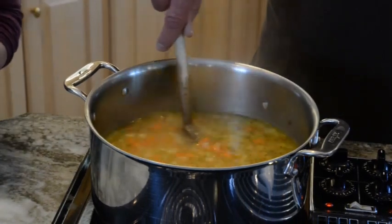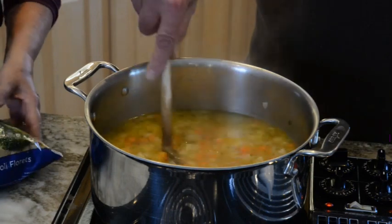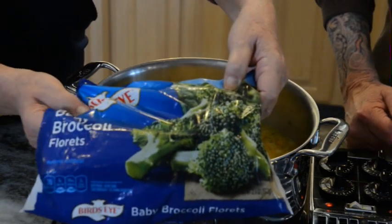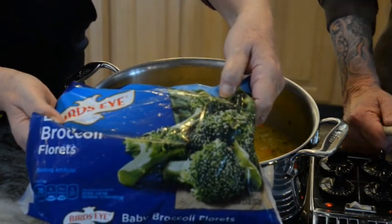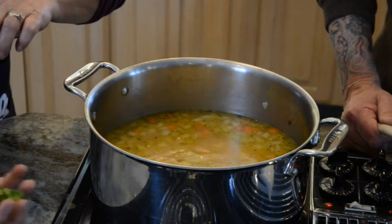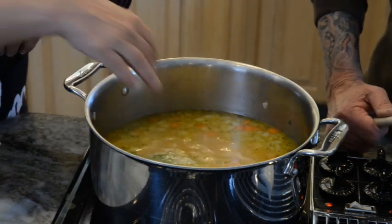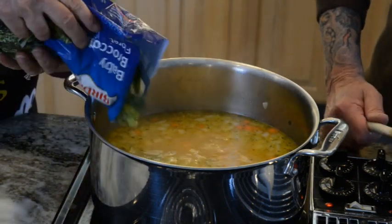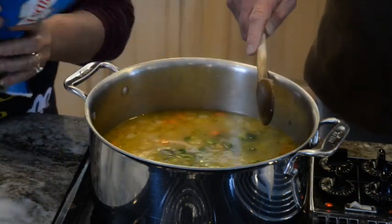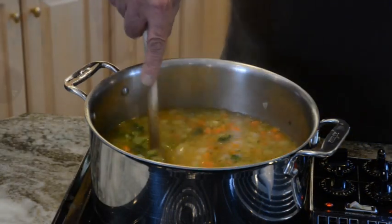The soup has now been simmering for close to 30 minutes and there is one more thing I want to add. I bought these baby broccoli florets — they're perfect cuts, perfect size. I don't really have to do any chopping or dicing. I'm going to add them in, probably about a couple of cups. It's going to cool the cooking process. Now Bob's going to give it a stir, we'll cover it and then come back to the next step.